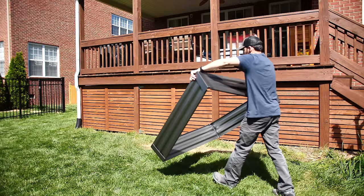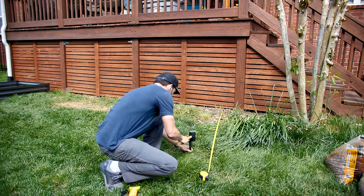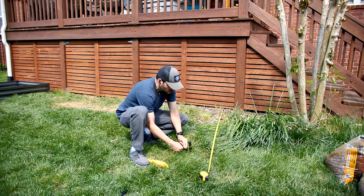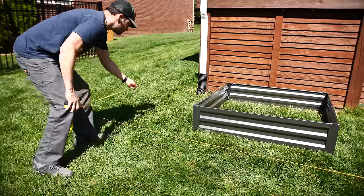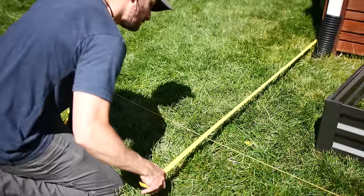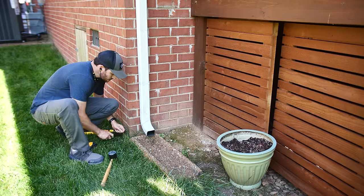With my area defined in my head, I could start laying it out with some stakes and string line. I drove a stake down near the stairs and ran the line down the front edge of the garden bed, which ended up being right around 65 inches from the deck. My house juts out a couple of feet past the deck on the side, and this made a great visual stop for the bed.